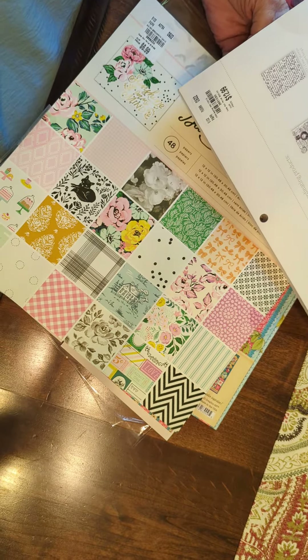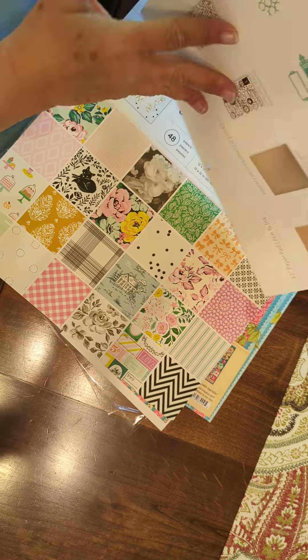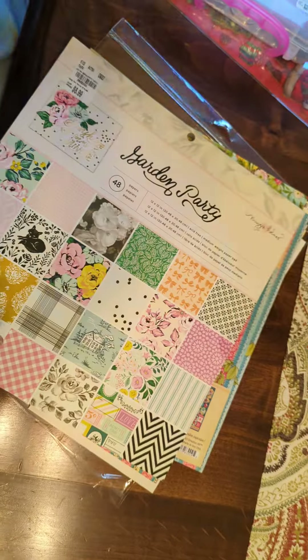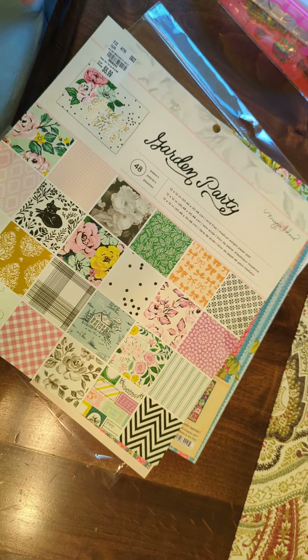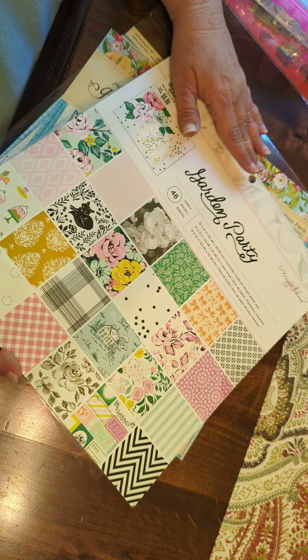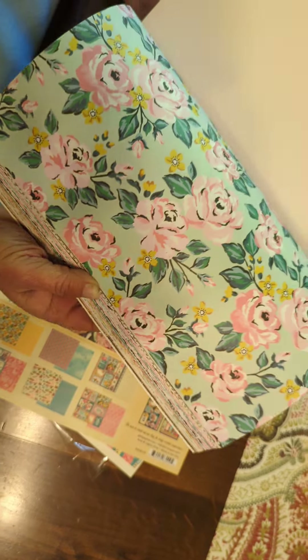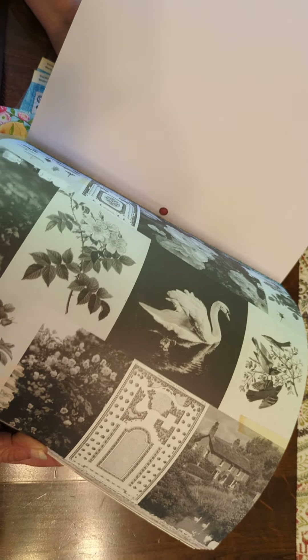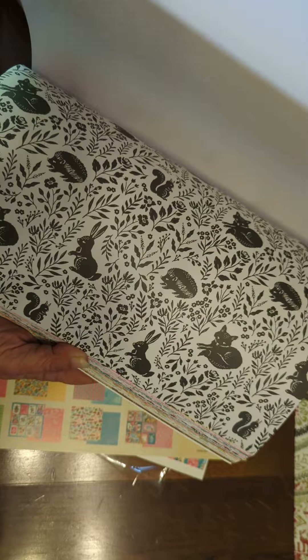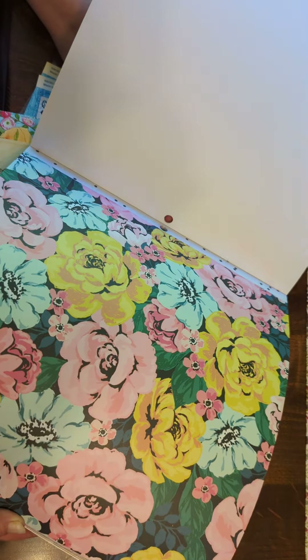I don't know when it's from or how old it is, but the price was real good on it. And then there was this one — Garden Party. It's pretty too, so I got this. A little different — some black and white, some really bright colors.